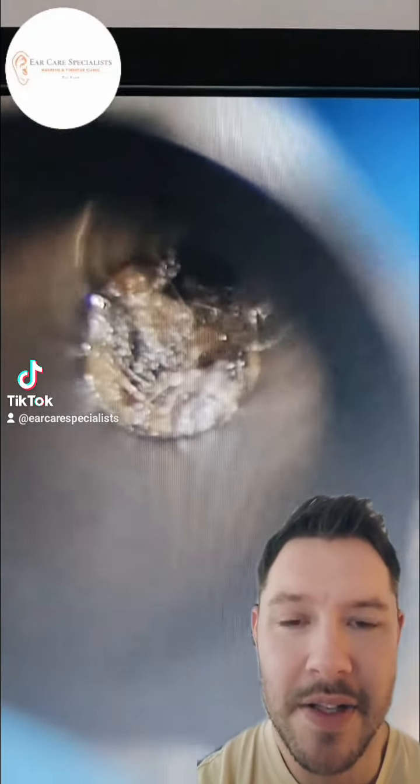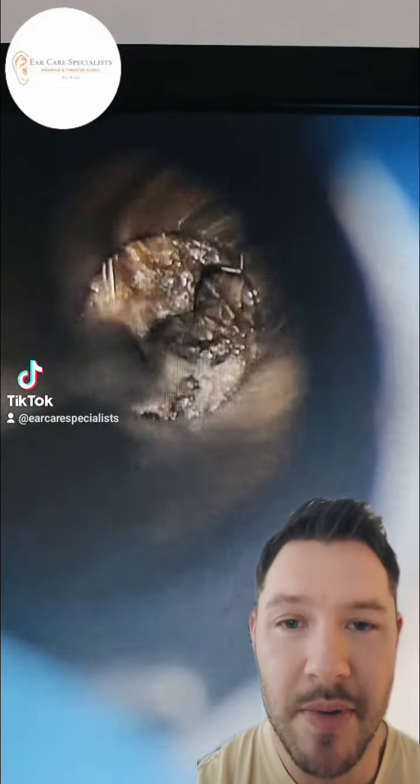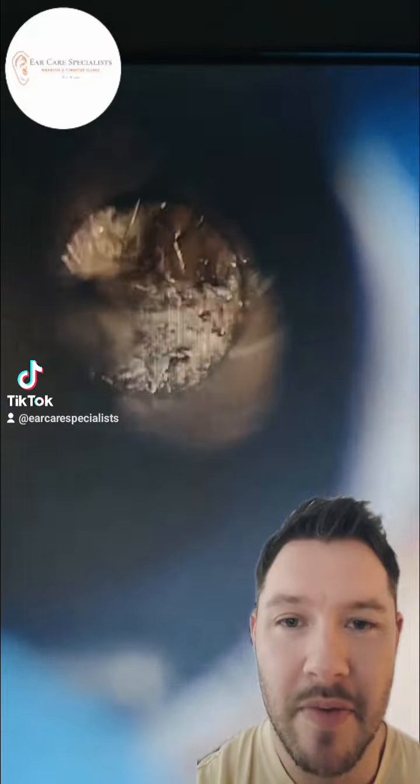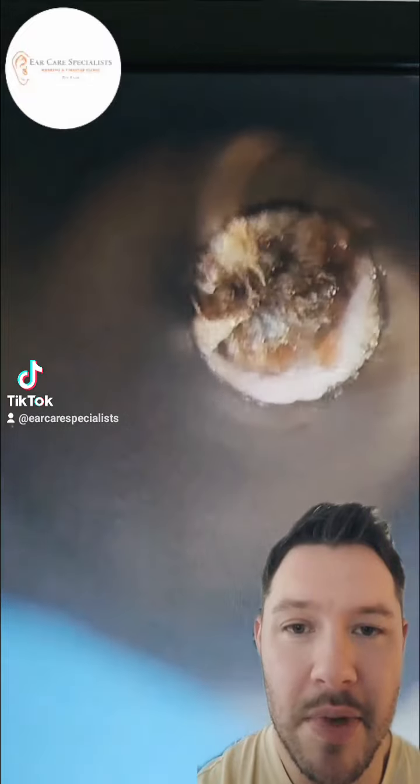Welcome back everyone. Dr Jeff here from Ear Care Specialists in Nottingham. With this particular case, it's a patient who has recurrent wax problems. They come into the clinic about every six months — they're well aware of it — and they just manage it with some olive oil, then come to see me to have the wax removed.